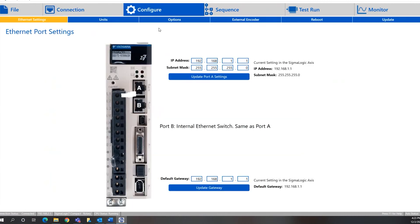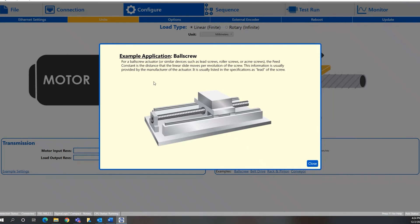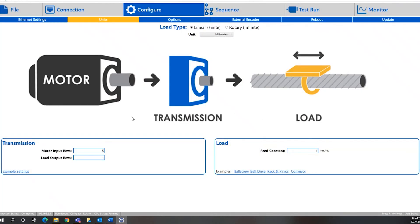First thing we'll do is configure our units. This allows us to set up the user units that will be used inside the PLC program. We'll change this from revolutions to millimeters. Down here we have the ability to set up the gear ratio — we'll set this to 5 to 1, which is pretty common. Over here we have a feed constant and some information about the load. If you click the link here, you can see examples for a ball screw, belt drive, rack and pinion, and conveyor setups, with explanations of what configuration would be used for each.